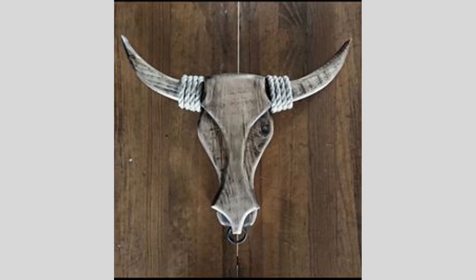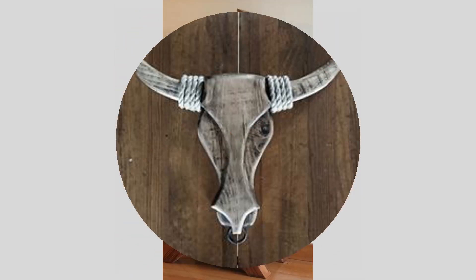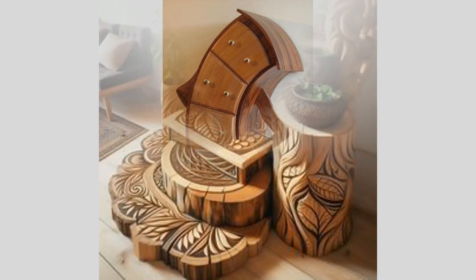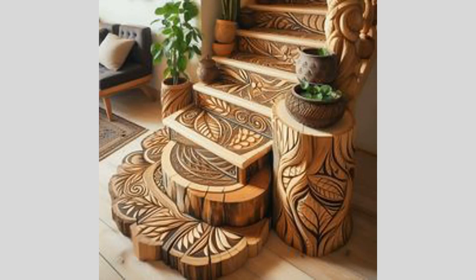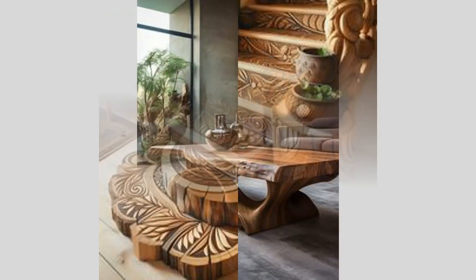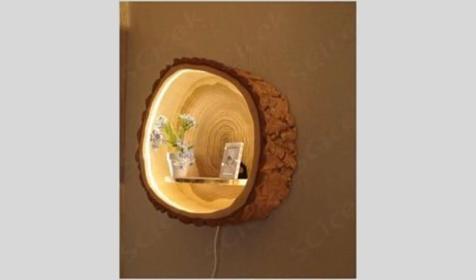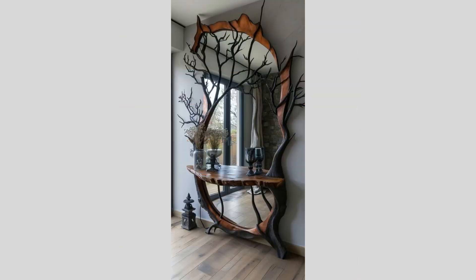Programming the CNC router to accurately carve our digital design into the wood will require some technical expertise. We'll need to carefully set up the machine's cutting depth, speed, and toolpaths to ensure a clean, consistent result. It may be helpful to do a test run on a scrap piece of wood first, allowing us to make any necessary adjustments to the CNC settings before committing to the final project piece.